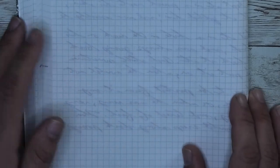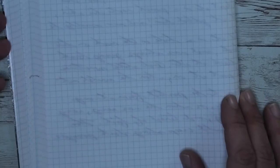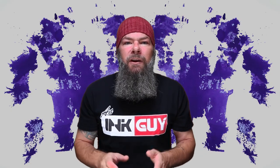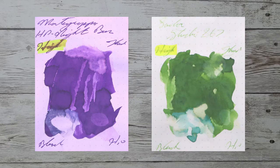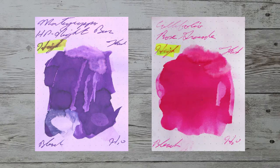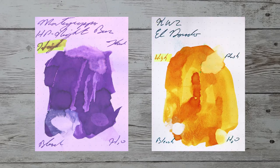While it's nice to see color comparables, I prefer to see an ink that complements the color on the page. Here is a green ink by Sailor Studio 867. Here is a gray ink by Robert Oster Graphite. Here is a pink ink by Callifolio Rose Granite. Here is a yellow ink by KWZ El Dorado.